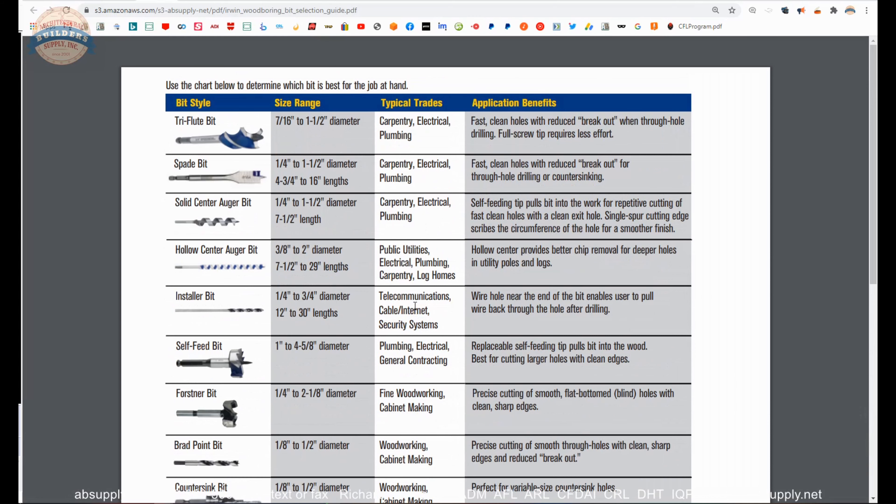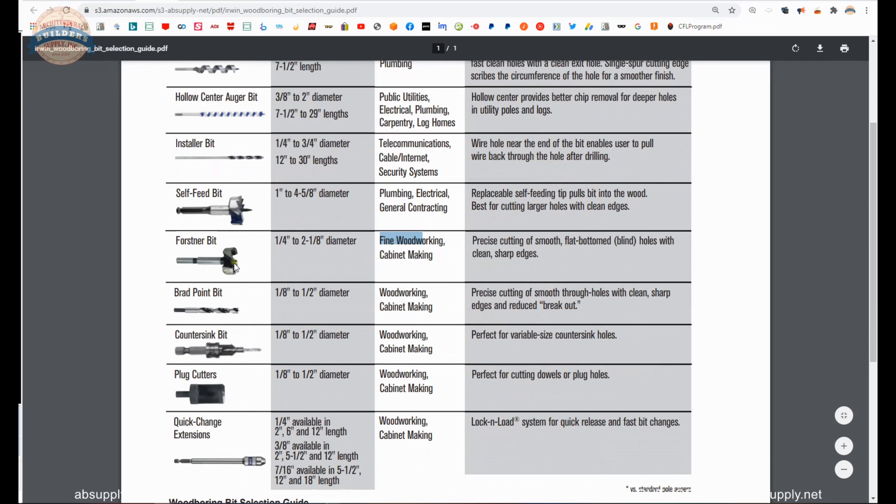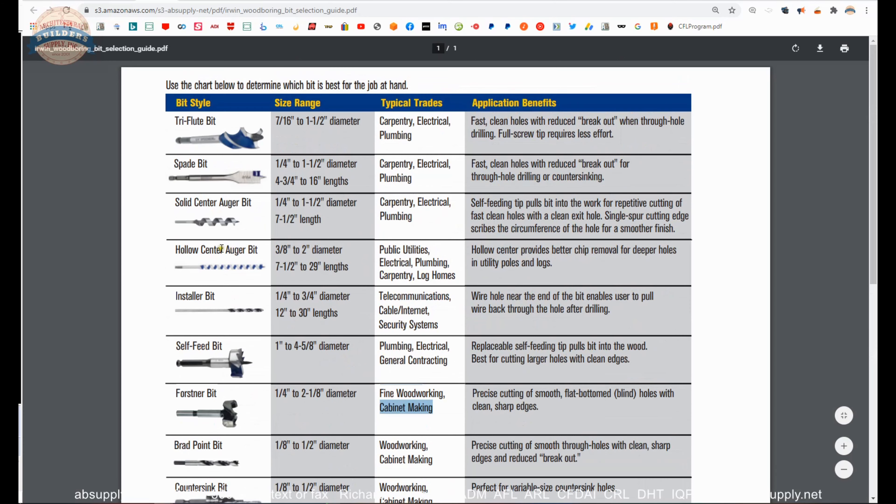Bit selection guide — let's take a closer look at that. Very handy because it gives you definitions of primary types of bits for different applications. Those columns give you a size range, a typical trade, and application benefit. So what would you use a Forstner bit for? It is indeed for fine woodworking or cabinet making. A Forstner bit will provide you with a very flat-end bit that you would use in concealed or European style hinges — a very appropriate way to understand what we're doing.